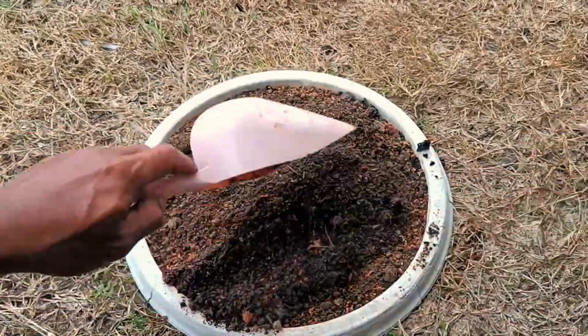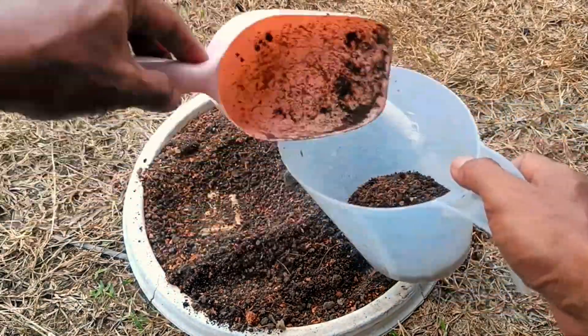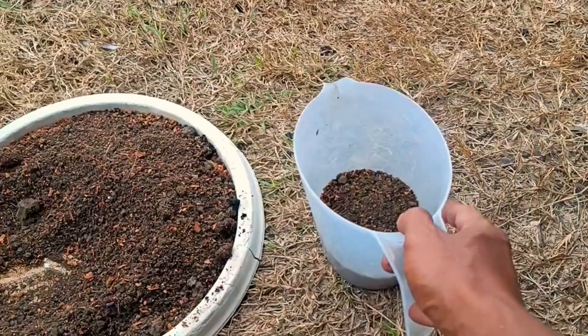This combination can also be molded into biodegradable planting pots, called biopots, to replace plastic polybags.